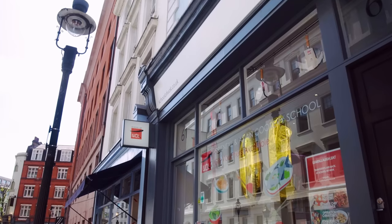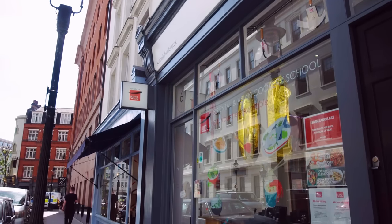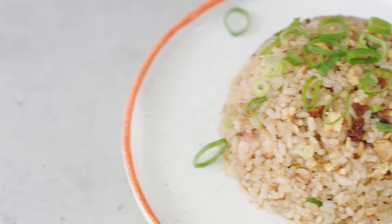Hi everyone, welcome back to another episode of What Wednesdays. We're here at School of Wok, which is London's premier Asian cookery school. Today we're going to be making some Yakimeshi, which is also known as Chahan in Japanese. It's essentially Japanese fried rice. So let's get cracking with it.